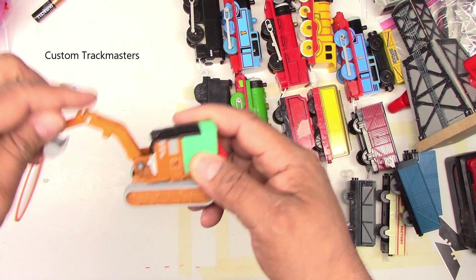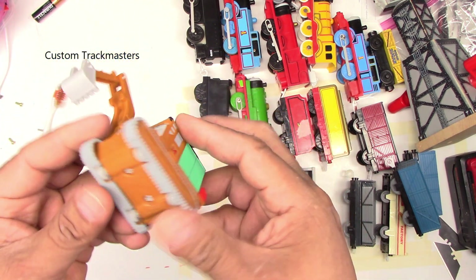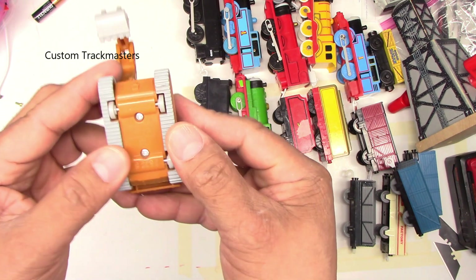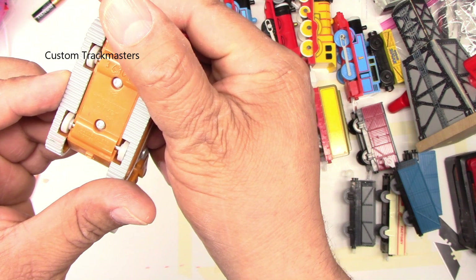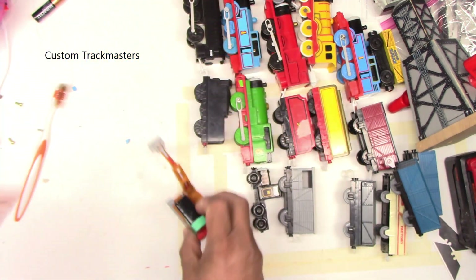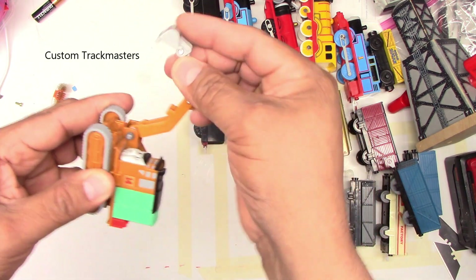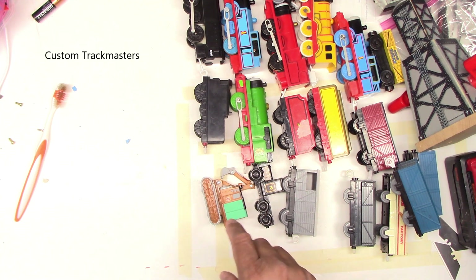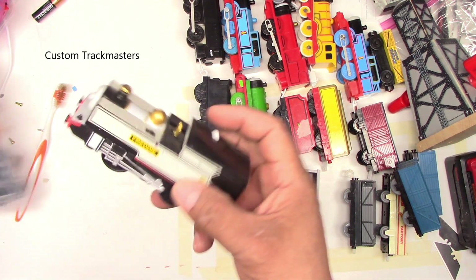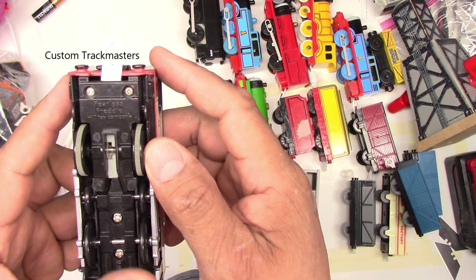Oliver the Excavator — looks really decent. What year is this? 2008, Hit Toy Company. It's a freewheeling — yes, nice! There you go. Stay here with Nelson. Now the next box — we have Freddy, actually it says Fearless Freddy, Hit Toy Company 2006.